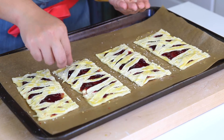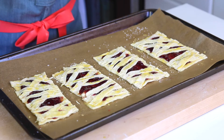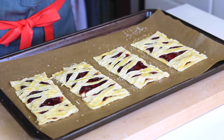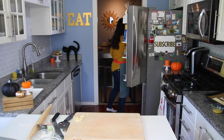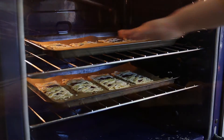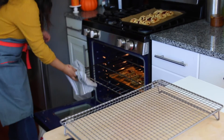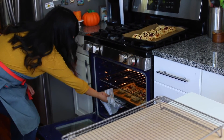Pop the tray into the fridge to keep it cold, finish the second tray the same way, and then refrigerate that one too. Then pop both trays into the 400-degree oven at the same time, with both racks in the center. Bake for about 15 to 17 minutes depending on your oven. You're looking for a nice crisp bottom, nicely browned top, and puffed pastry — that's all you need.